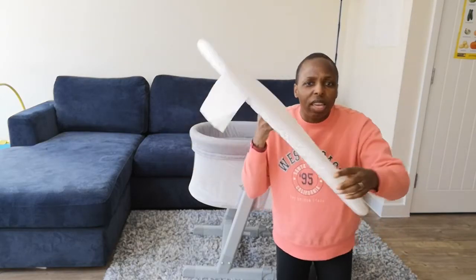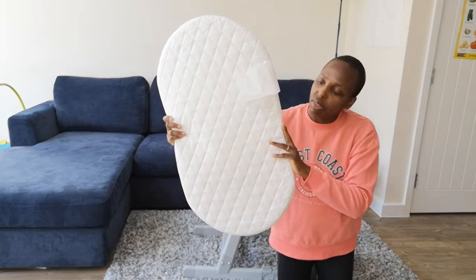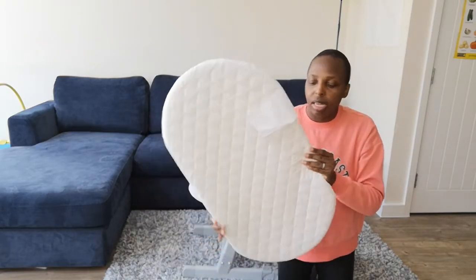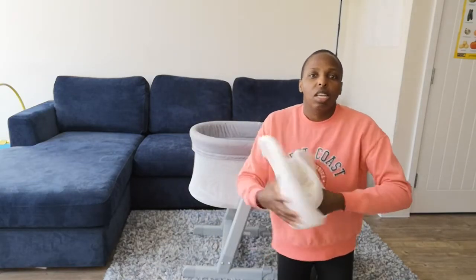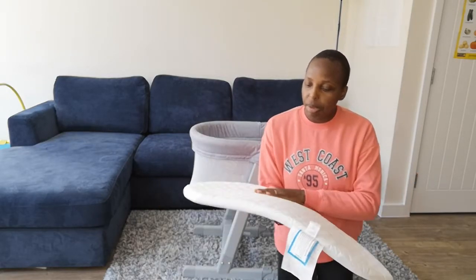The mattress is very thin — probably about the width of my index and middle finger — and soft. You can literally scrunch it up. It's safe for the baby.